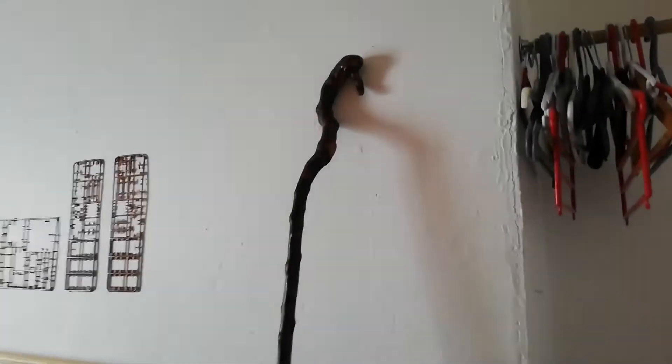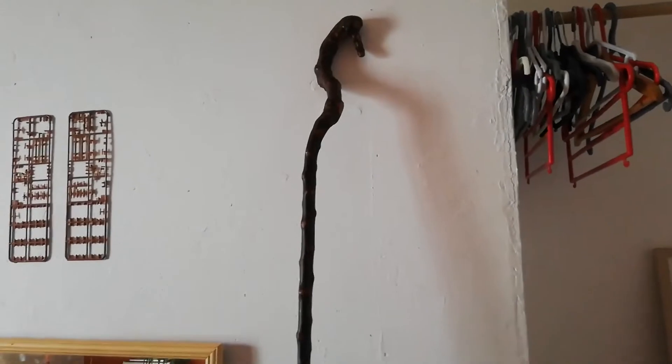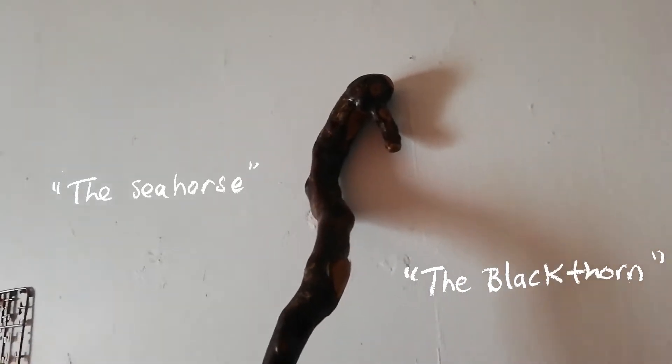Up here is a shillelagh made by Shani Baron called the Blackthorn, but also called the Seahorse for the funny shape on the top.